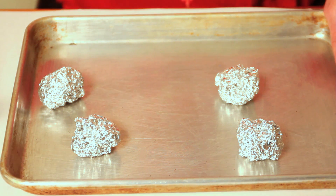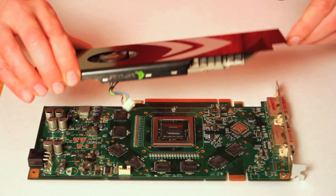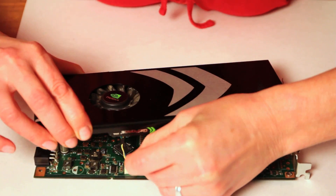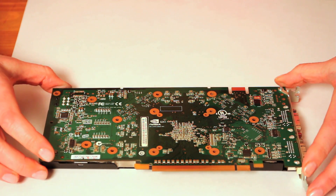I'm going to remove it from the tray, and now we just have to put it back together. I'm going to plug it back in, flip it back over, and we just have to put all the screws back in.